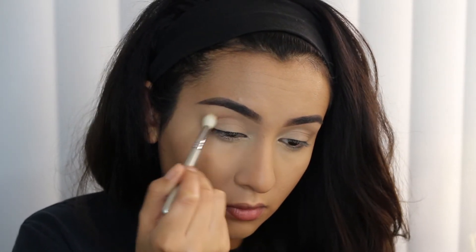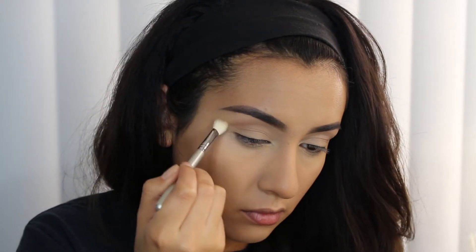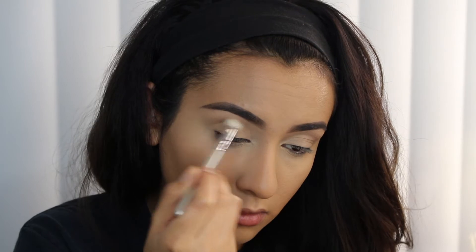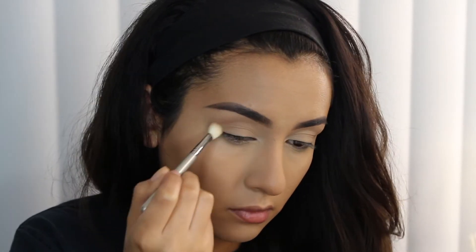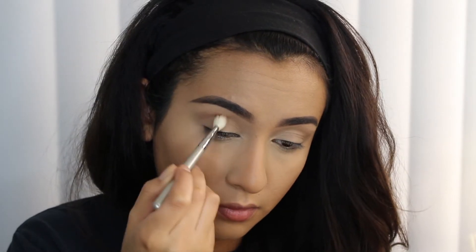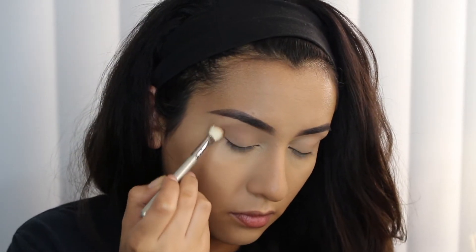We're gonna keep it pretty simple on the eyes. I didn't want anything too heavy because when I wear a bold lip I don't like my eye makeup to be too heavy — at least not for this look. So I just went into the Urban Decay Naked One palette and I took the shade Naked, running that into my crease and also as my transition shade.